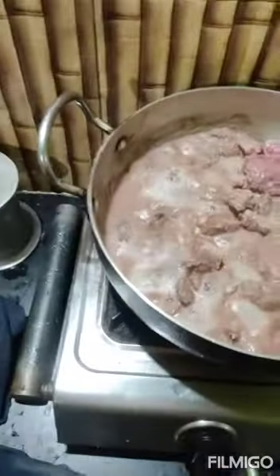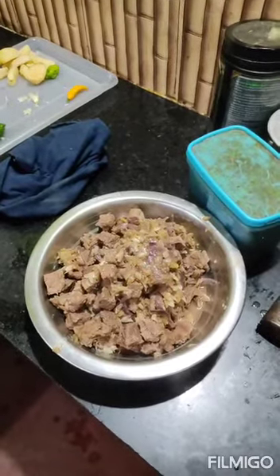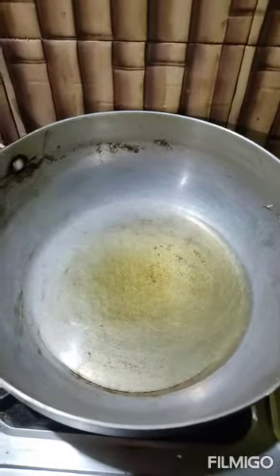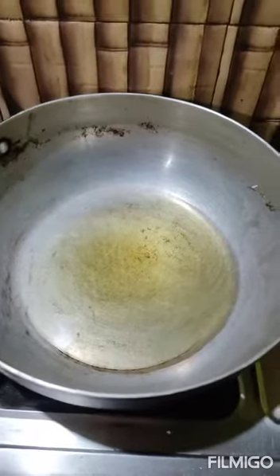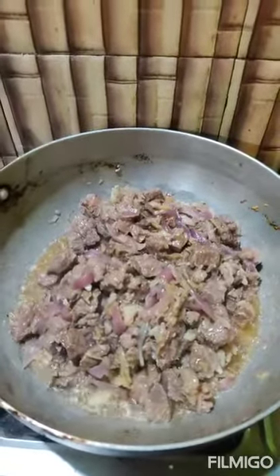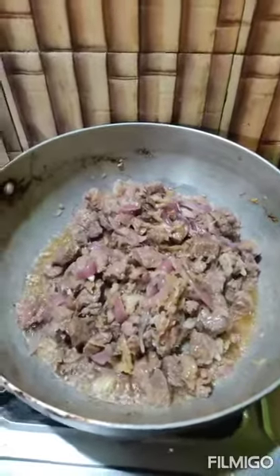Now I have removed the boiled meat, ginger, garlic, and onion, and I have added some oil so that I am going to fry the meat that I have boiled. I am going to fry the boiled meat along with the onion, garlic, and ginger.